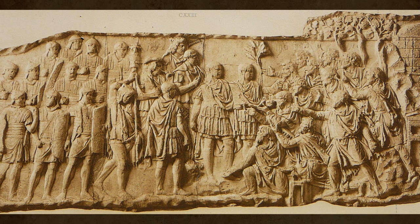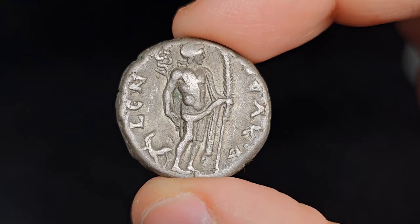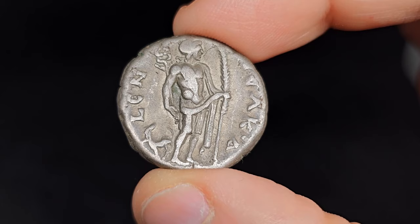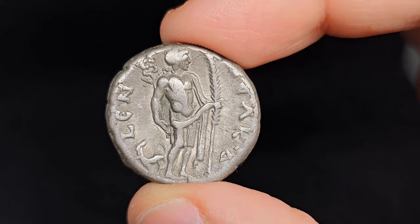Rome had a series of tricks up their sleeve when it came to absorbing new subjects, and it included the Romanization of foreign people's coinage. Let's explore how Romanization worked, how Rome integrated new territories into its empire, and see how, as this process occurred, the old native coinage slowly and steadily became something new — something Roman, often with a flavor of its old native style.